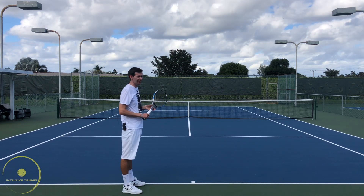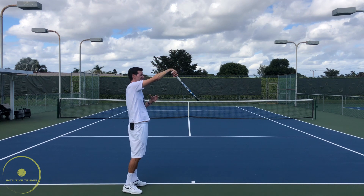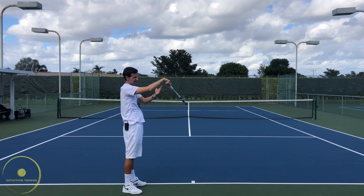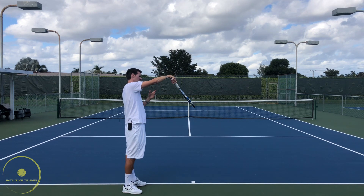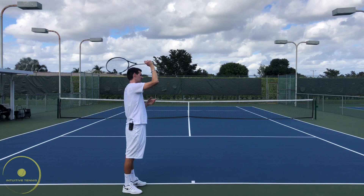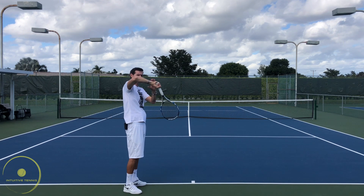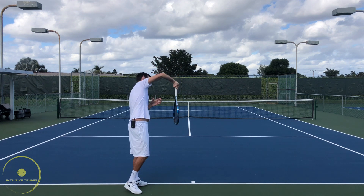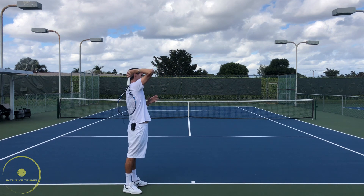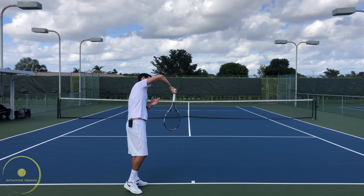The kick serve with flexion of the wrist after contact might be a problem for players who are not very flexible, and they may experience some wrist pain. I'm a bigger fan of continuing to pronate while bending the arm, so the wrist is in a more natural position — this protects the wrist more. Instead of bending the wrist down and the arm after contact, try to maintain a straight wrist while pronating and then going into a bend with the arm.